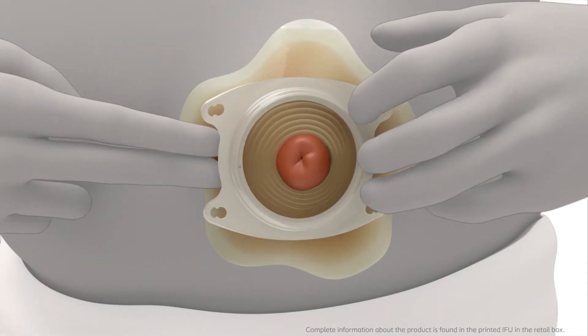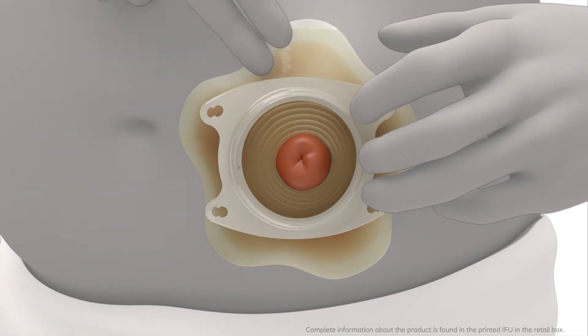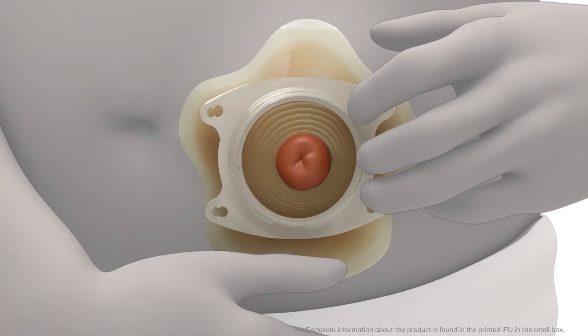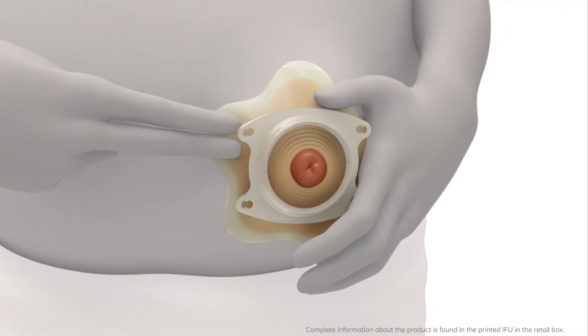Apply pressure from the centre of the adhesive and outwards in multiple directions to ensure secure adhesion between the adhesive and the skin around the stoma. Secure between the petals first and then on the petals.